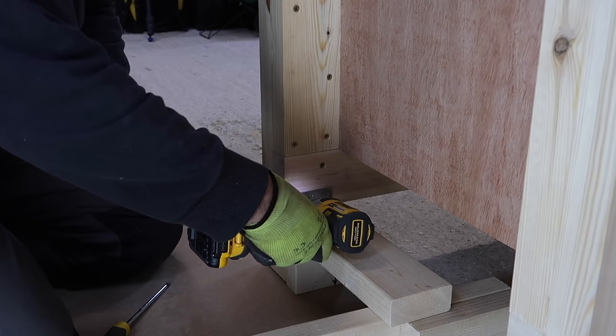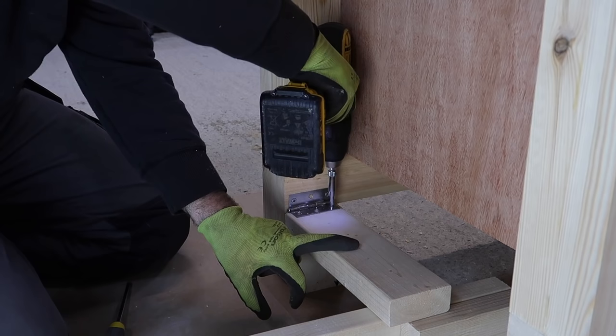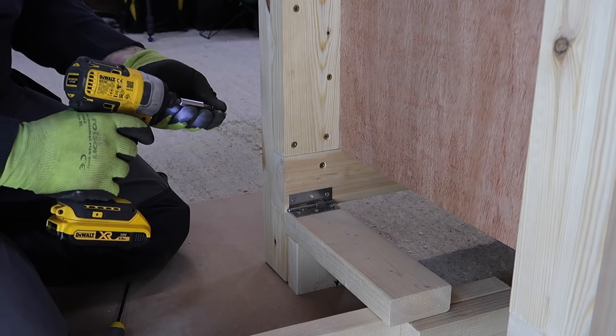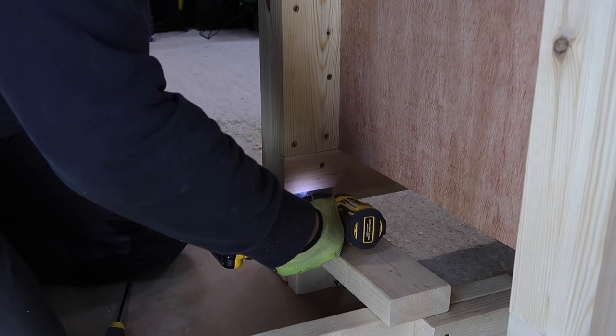On all these holes I'm using a self-centering hinge drill bit. These drill bits aren't expensive — I've got a pack of three different sizes that's done everything I've wanted and they're really useful for drilling accurate centred holes for hinges. Link in the description below.